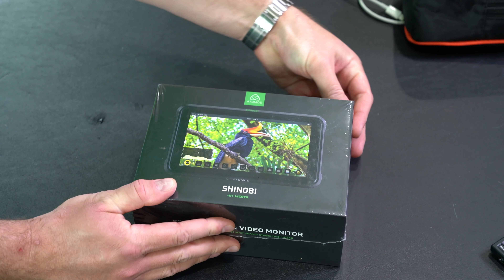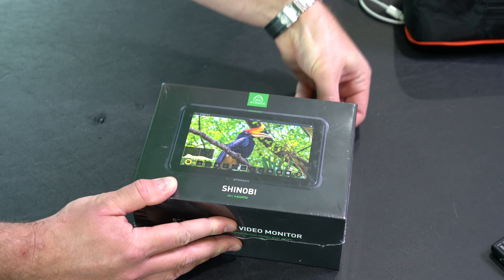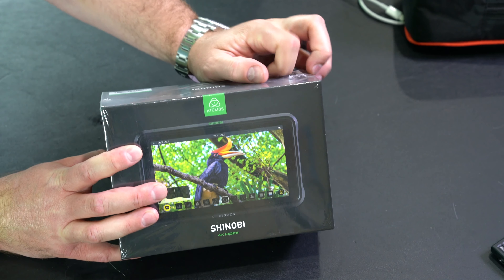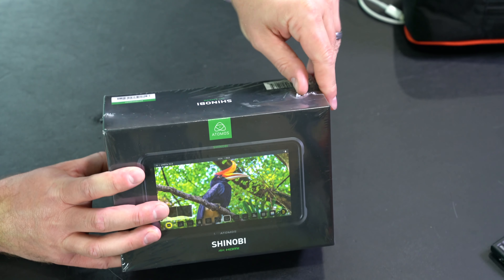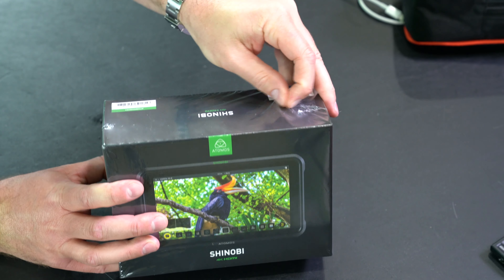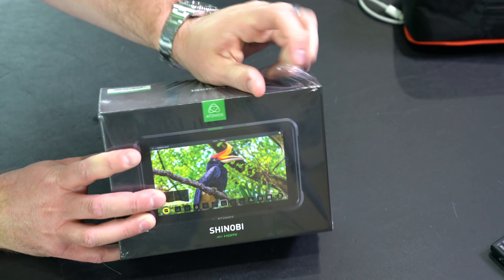This is a field monitor — unlike some of the other Atomos products, this does not record. This is strictly a field monitor, and that's what I was looking for, because for my use case I just like to do the camera's internal recording. An external recorder means you've got to get an SSD and all that, which is just kind of crazy.